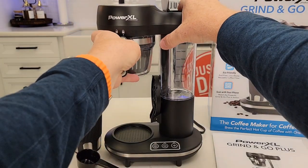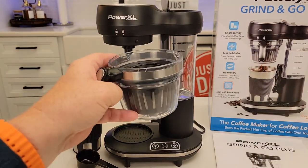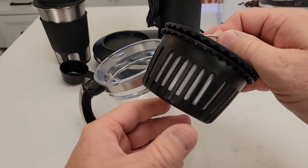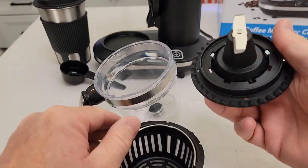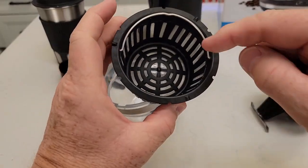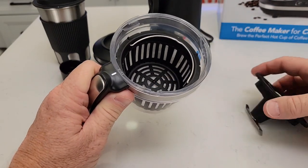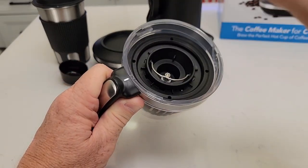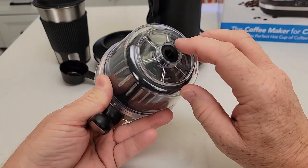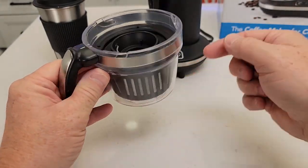Up here is where the grinder is. You're just going to rotate it to the unlock position and it will come down. Here we have the grinder — you'll pull this little handle up and we've got this basket. It's a chop-type grinder, so be careful, it is a little sharp. You're going to put your coffee beans into here, then this goes into the brew basket. Once the coffee beans are in, you put the grinder on top of them. Underneath, the coffee is going to come out — there's no way of stopping it, it will drip.